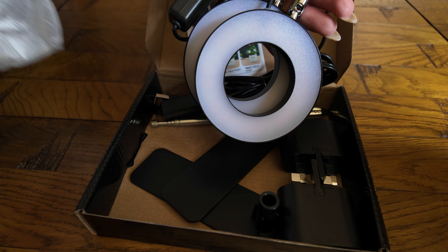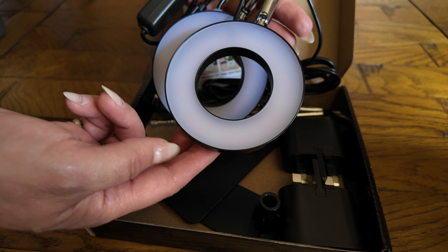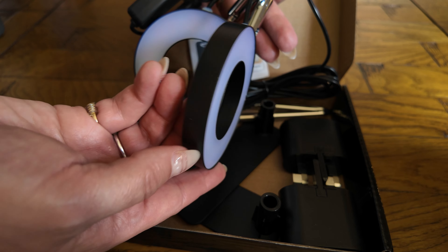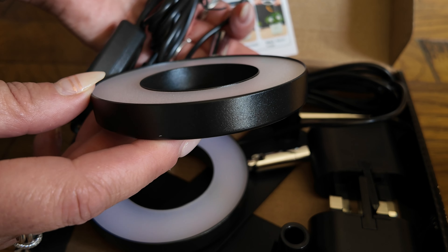There are multiple choices for purchase — you can either buy them individually or as a pack of two, and you can also choose whether you want them to come with the stand or without. I have used them both ways and I will show you later in the video how I have them on the display.